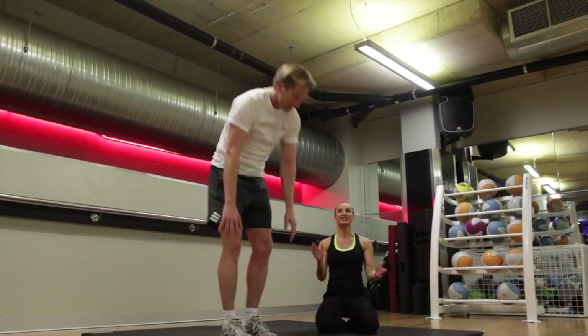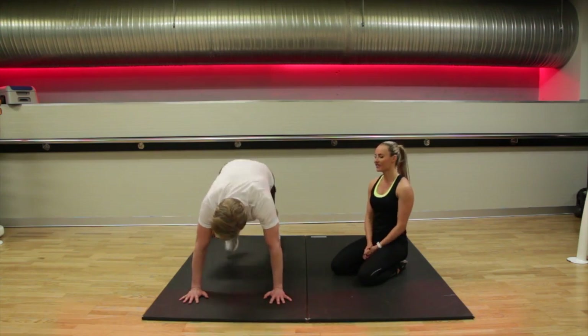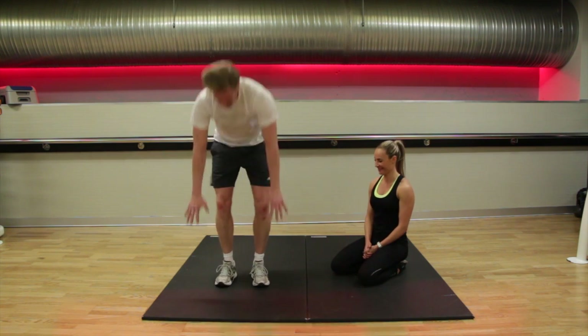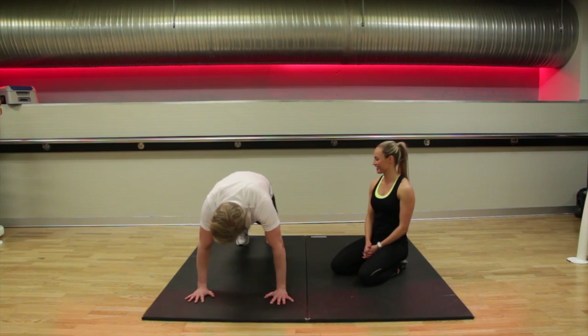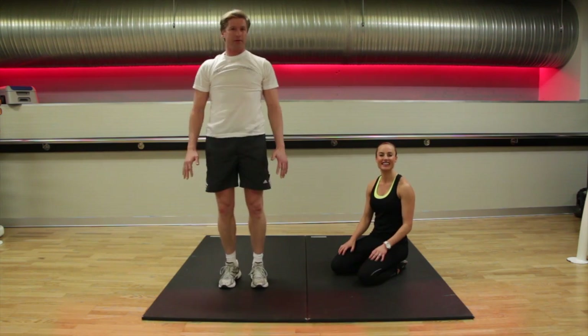So now we're going to do it to tempo — a nice quick tempo. Speed up now, chest open, just remember to keep alternating the legs.